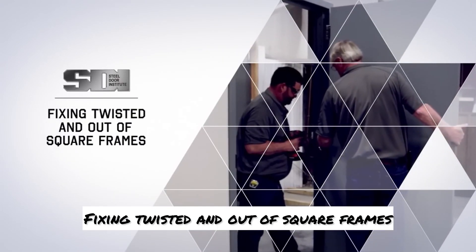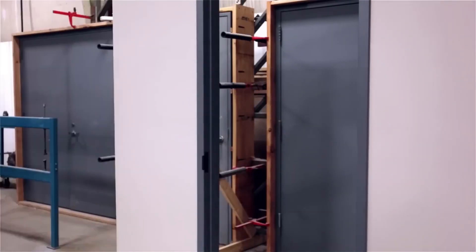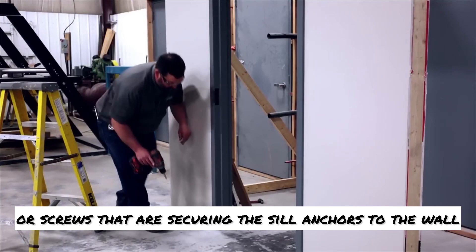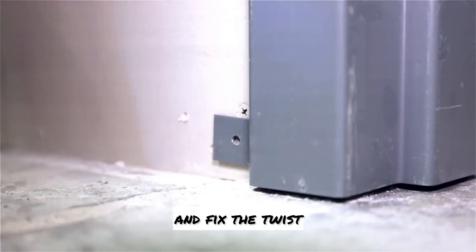Fixing twisted and out-of-square frames. Remove the door from the frame. Remove the nails or screws that are securing the sill anchors to the wall. This will loosen the jamb and allow it to be squared and fix the twist.